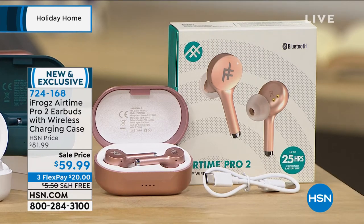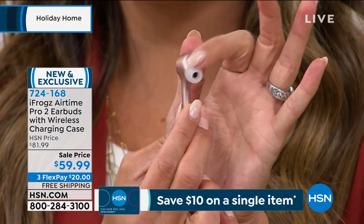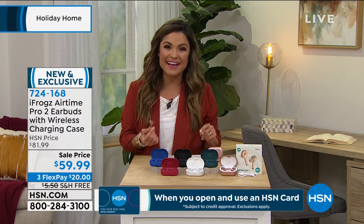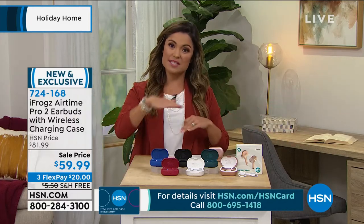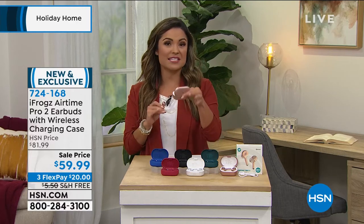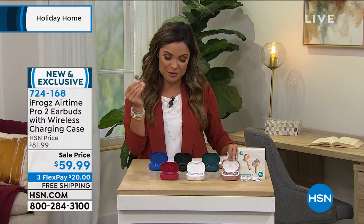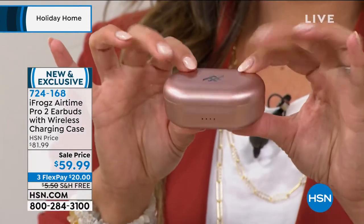These are the latest and greatest — the Pro 2. They fit beautifully and comfortably in your ear and come with a lifetime supply of ear tips. iFrogs comes direct to us, without going through all the different advertising and retail channels, so costs are cut. They're also on sale — $21 off, free shipping and handling. With three flex pay, $20 and they're on their way. Bluetooth — works with any device: Apple, Android, TV, tablet, cell phone. They come in rose gold, hunter green, white with pearlescent finish, black, red, and blue. Up to 25 hours of playback.